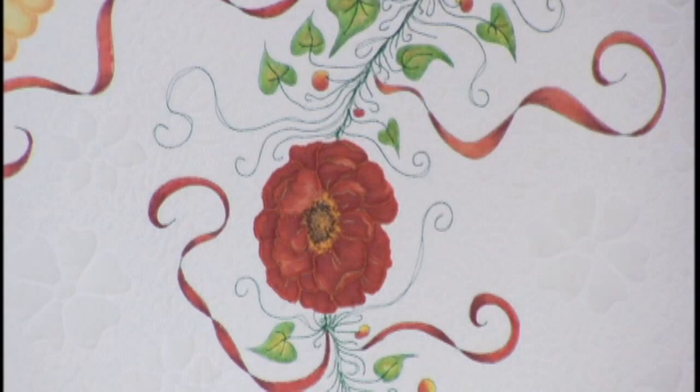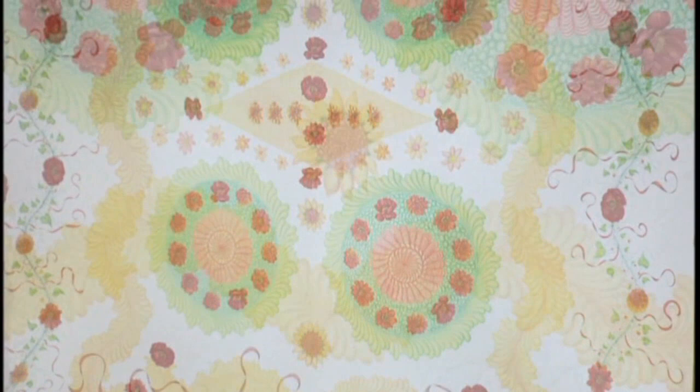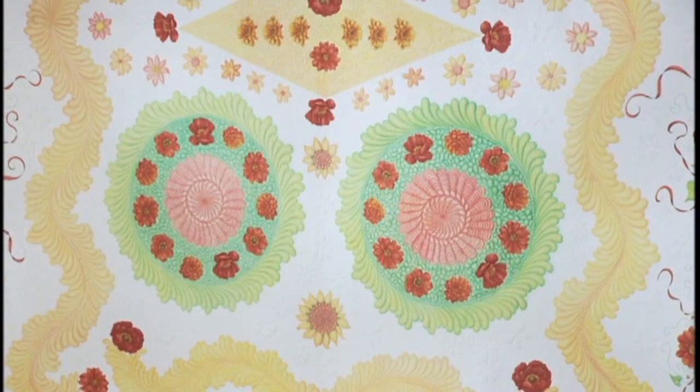You stitch that on with your long arm and then stitch detail onto those. After all the stitching was complete — the main design and the background — I did use colored pencils to color the quilt with textile medium to make it permanent. It is just breathtaking. Thank you. And this one?